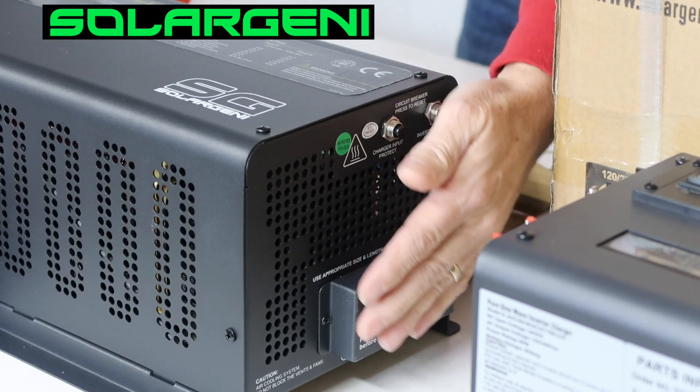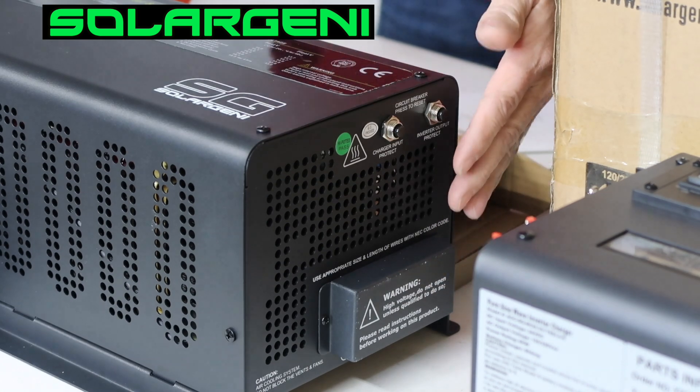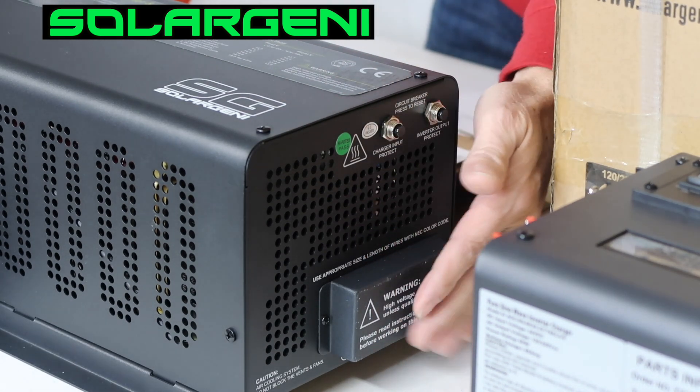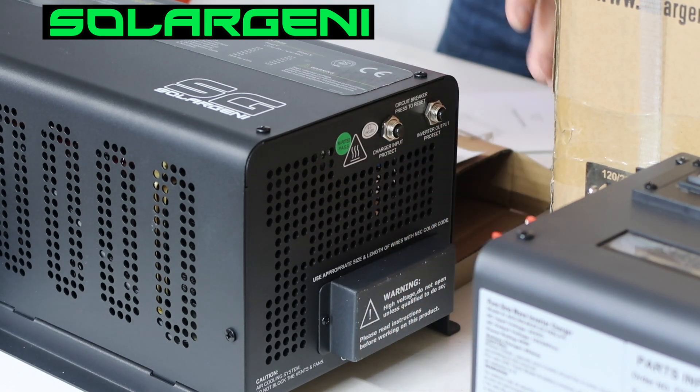On my left is the AC side of the inverter. So this is where you're going to hook your AC in and your AC out. Just a little battery cover box here — that's straightforward.